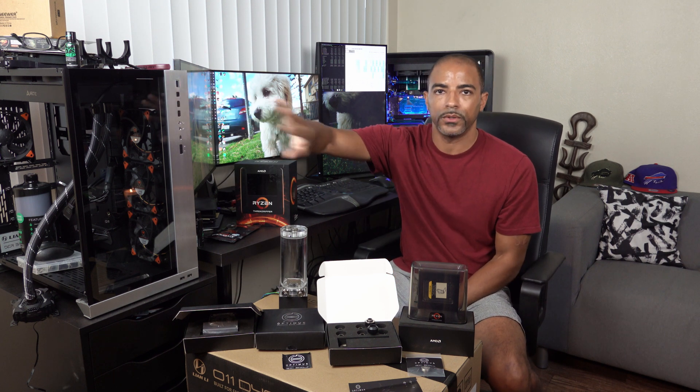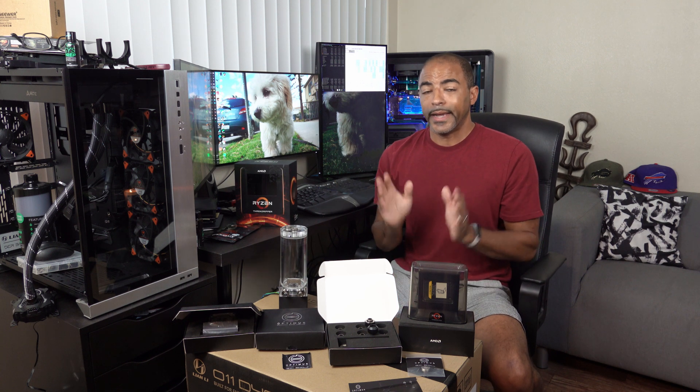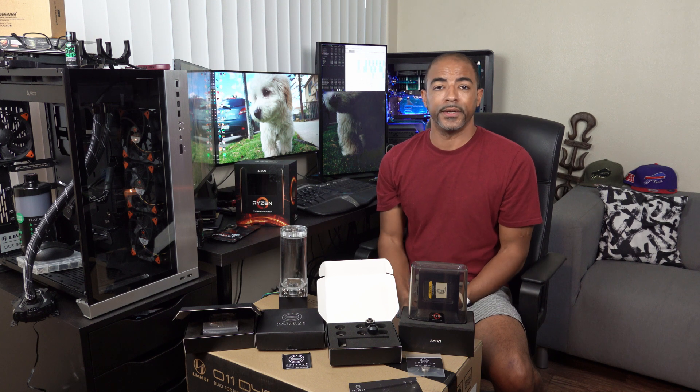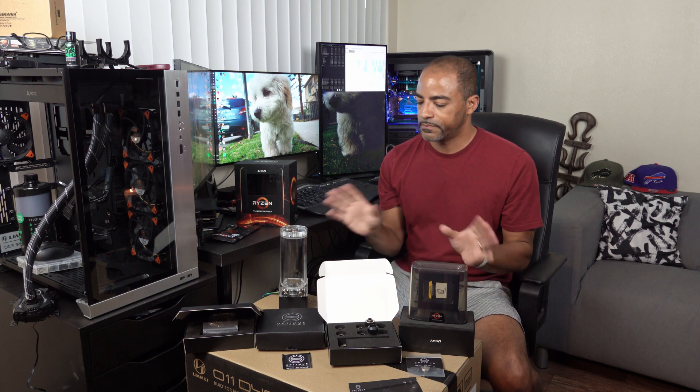I had to RMA it, and Gigabyte took five weeks for that RMA process. During that time I was running off some older stuff, doing 4K video editing on an 8700K — which takes like two hours for my videos when this machine would take like 15 minutes. So I really missed it. But I digress.